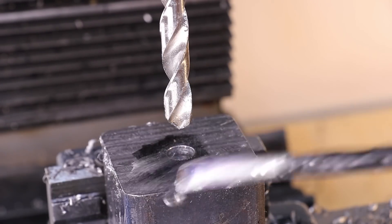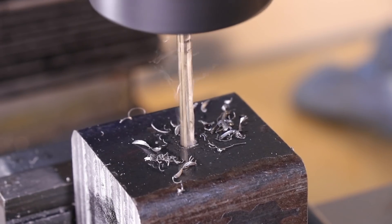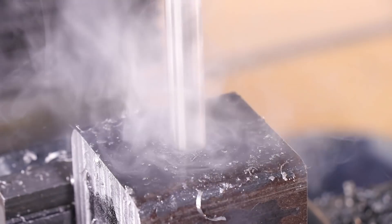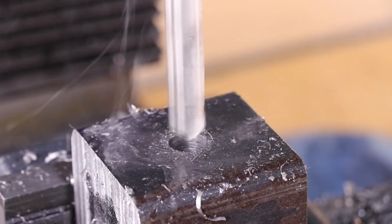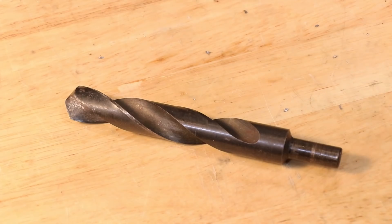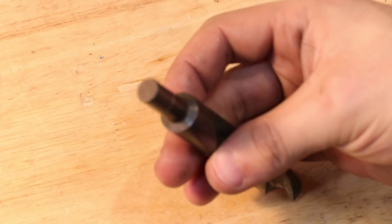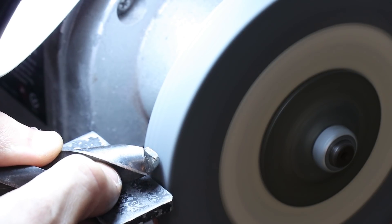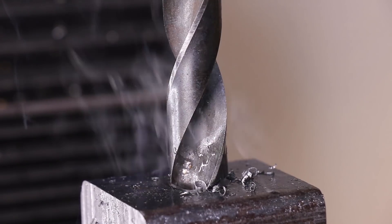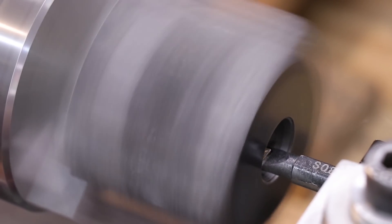We can then turn the part 90 degrees and bore the hole for the locking pin and bolt. The locking pin is 5/8 inch in diameter, and I was hoping to bore it out using this silver and deming bit. However, even with a new grind, the mill just doesn't have enough power, so it looks like it's back to the lathe to bore out the hole using some boring bars.